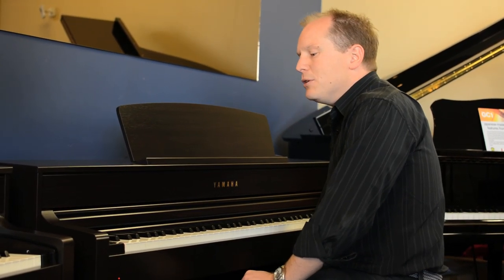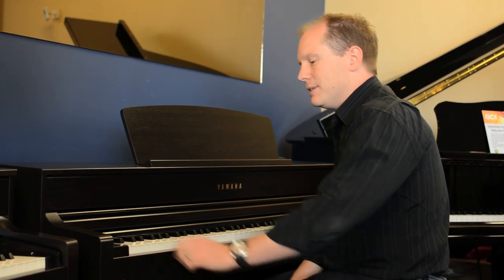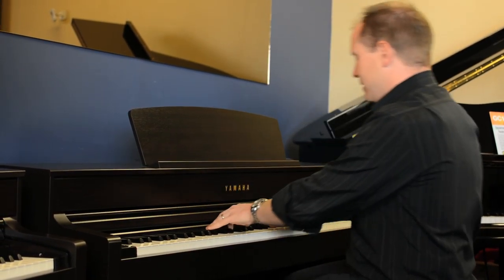They've also added a Boesendorfer Grand sample, which we've never seen before on the CLP series. So your Boesendorfer sounds like this.